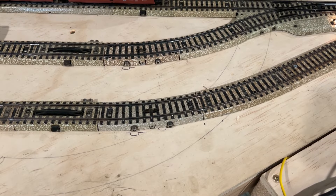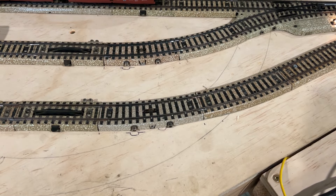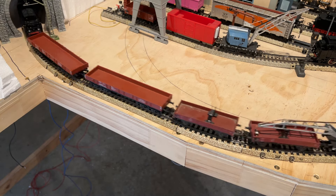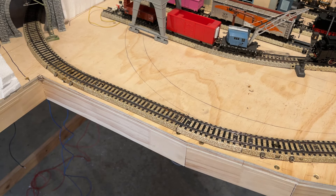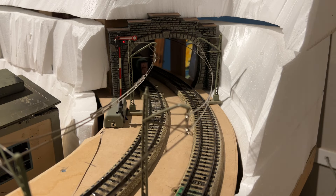The train entering the station crosses a switch track which toggles a relay underneath the board and sets the points ready to change for the next train in. Meanwhile, the train leaving the station sets the signals back to red and allows the train coming down the back straight to enter the station by setting its signal to green. This train leaving the station also sets the first mainline signal to green, which starts the process of all the trains running all over again.